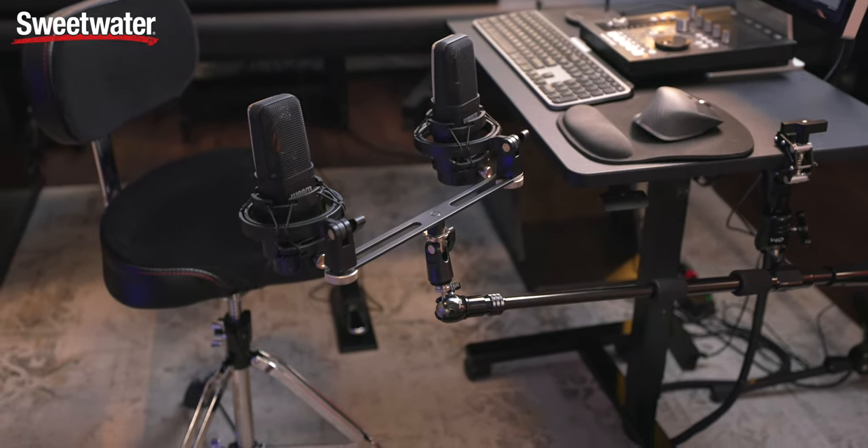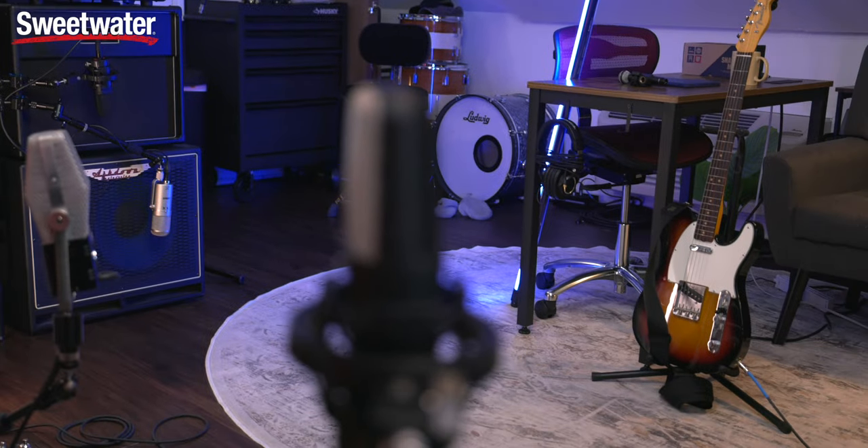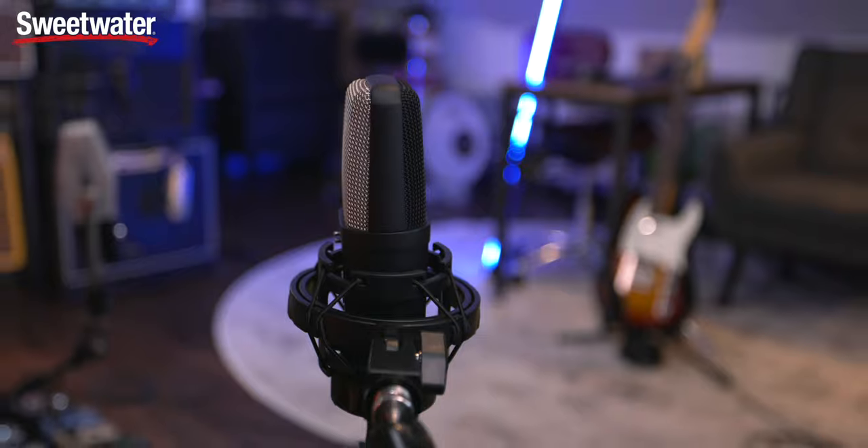Big thanks to Sweetwater for sending me these microphones to use in this video and for sponsoring this video. If you want to check out these microphones or any of the other gear that I use, or you're just looking for some gear, check out Sweetwater.com for any of your gear questions or purchases. They do a fantastic job taking care of their customers, and they're actually knowledgeable on the gear that they sell, which I think we can all appreciate.